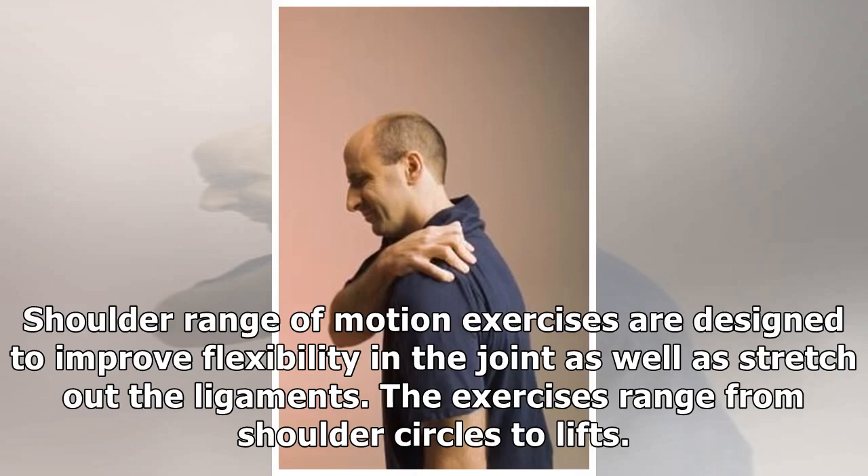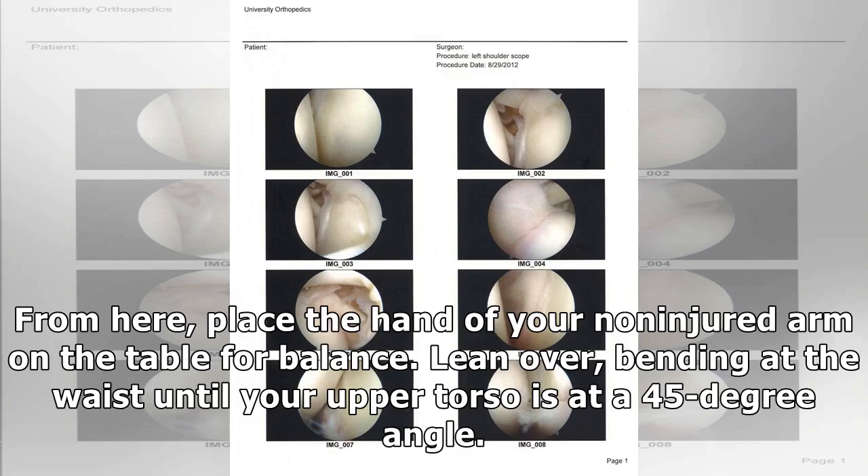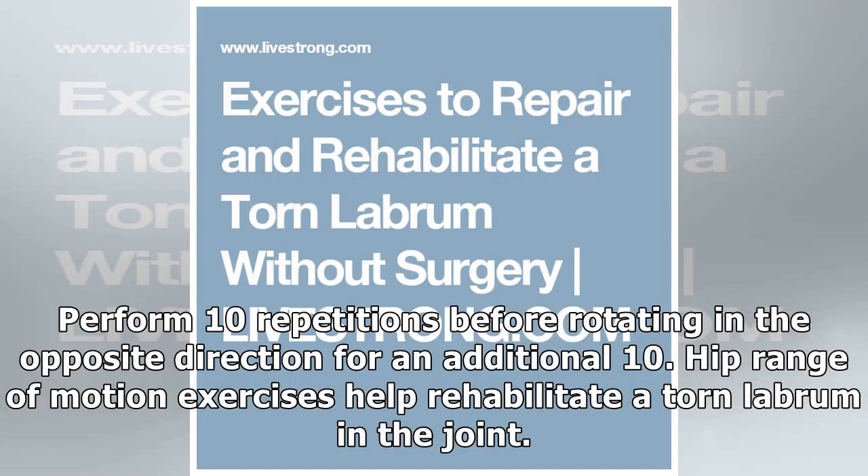Shoulder range of motion exercises are designed to improve flexibility in the joint as well as stretch out the ligaments. The exercises range from shoulder circles to lifts. To perform a basic shoulder circle, stand next to a table at waist height. Place the hand of your non-injured arm on the table for balance, lean over bending at the waist until your upper torso is at a 45-degree angle, with your injured arm dangling. Rotate in a clockwise circular motion, moving it from the shoulder joint. Perform 10 repetitions before rotating in the opposite direction for an additional 10.